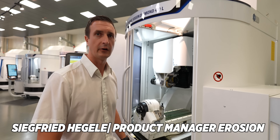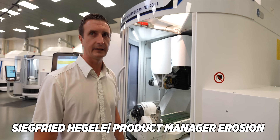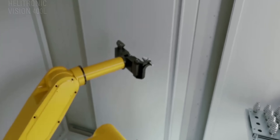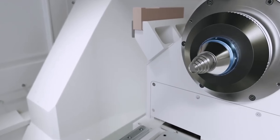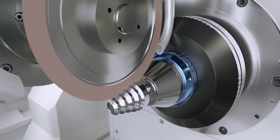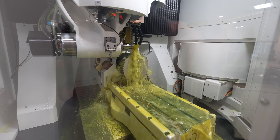So here we are standing in front of our two-in-one erosion and grinding machine, our Vision Diamond 400L, where we can erode PCB tools, especially for all industries where PCB tools are necessary. Cover tools you can grind on these machines, but when it's coming to a PCB where erosion is necessary, you can use the same machine here, especially with the dielectric fluid. You can do both 100% erosion and 100% grinding.